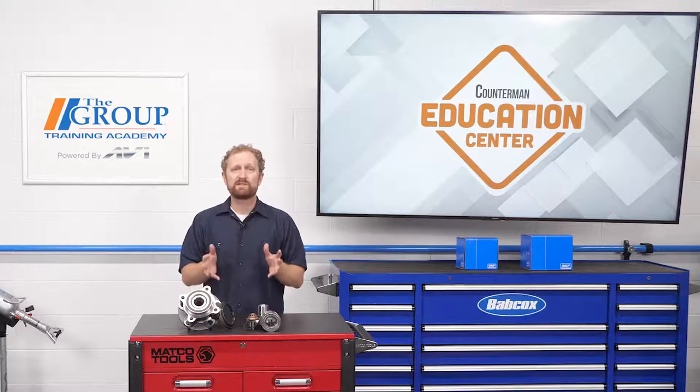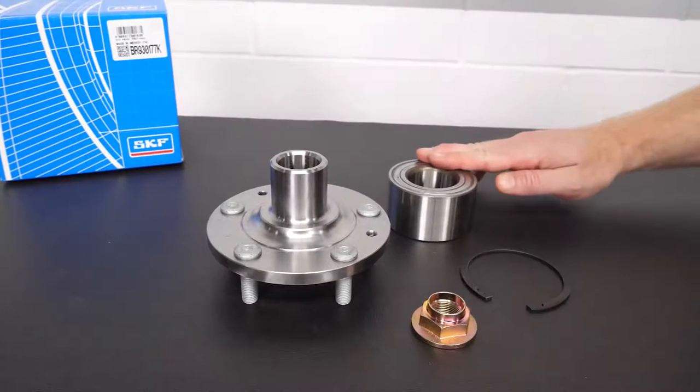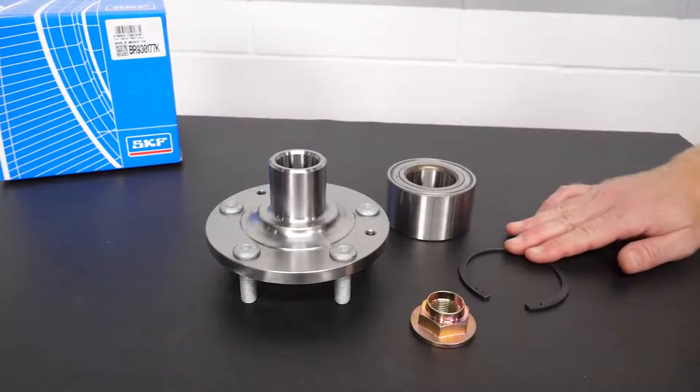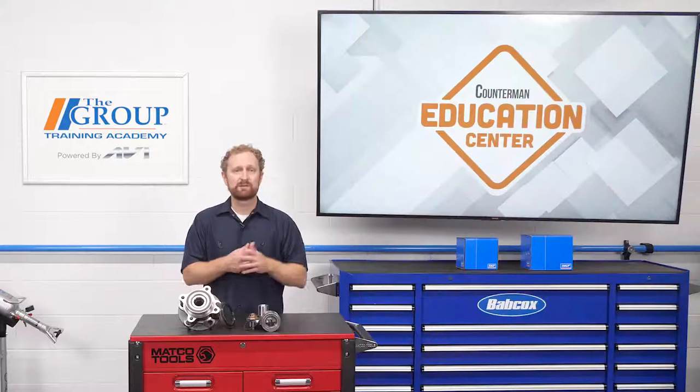So what will a hub bearing kit include? Using SKF as an example, their Gen 1 hub bearing kits contain the hub flange, a Generation 1 bearing, a C-clip, an axle nut, and any seals required for the application.